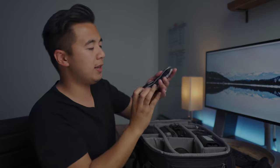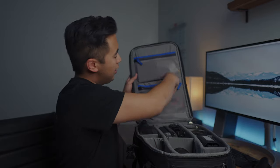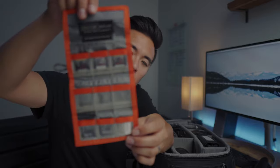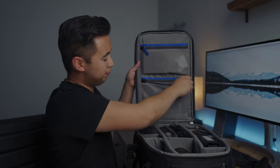Mesh pocket number two is my battery holder pocket — this is the Think Tank battery holder, and here I have my batteries for my Sony camera. Right next to it is an SD card wallet, also from Think Tank. It has lots of pockets to store SD cards, and I've also stored some micro SD cards in here too.